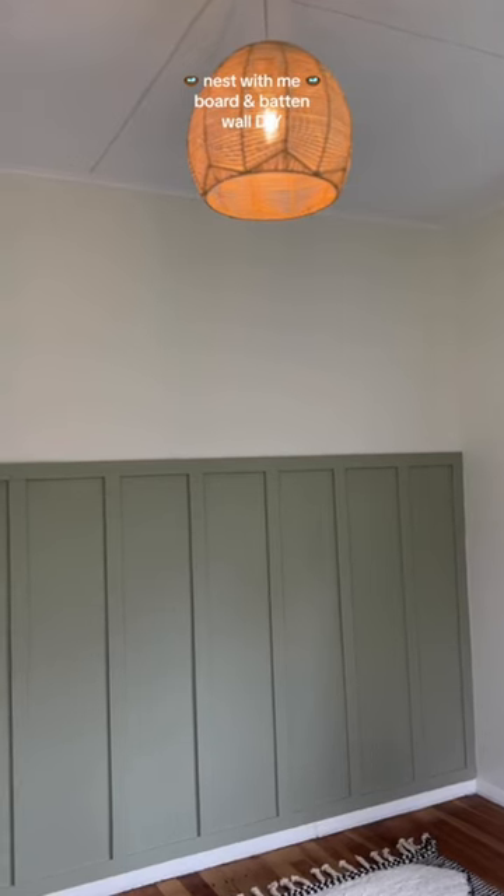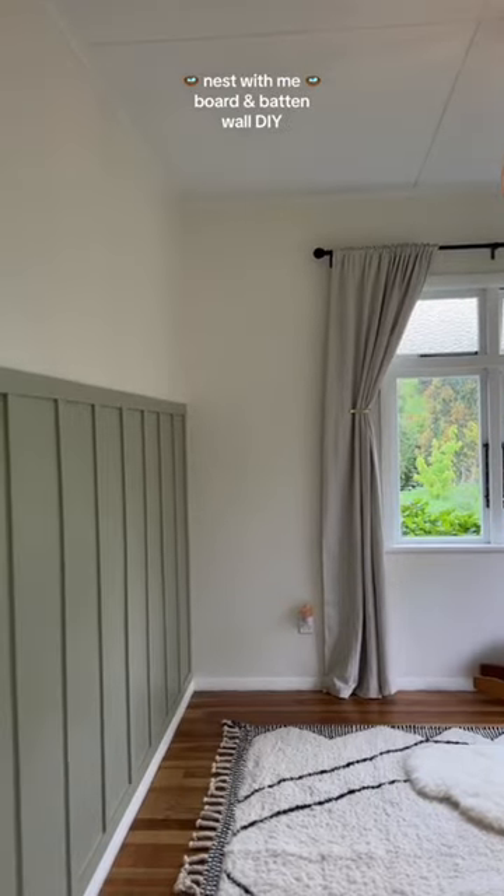Welcome to my nesting mode series. I knew I wanted to do a board and batten wall as soon as I started dreaming up the design for the nursery, so that is what we did.